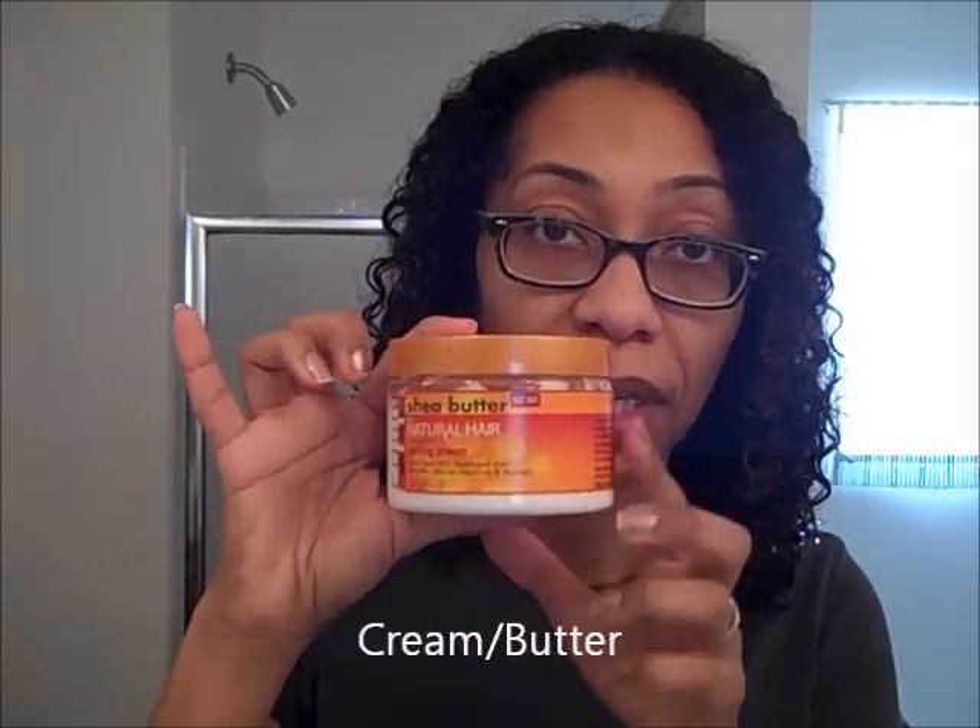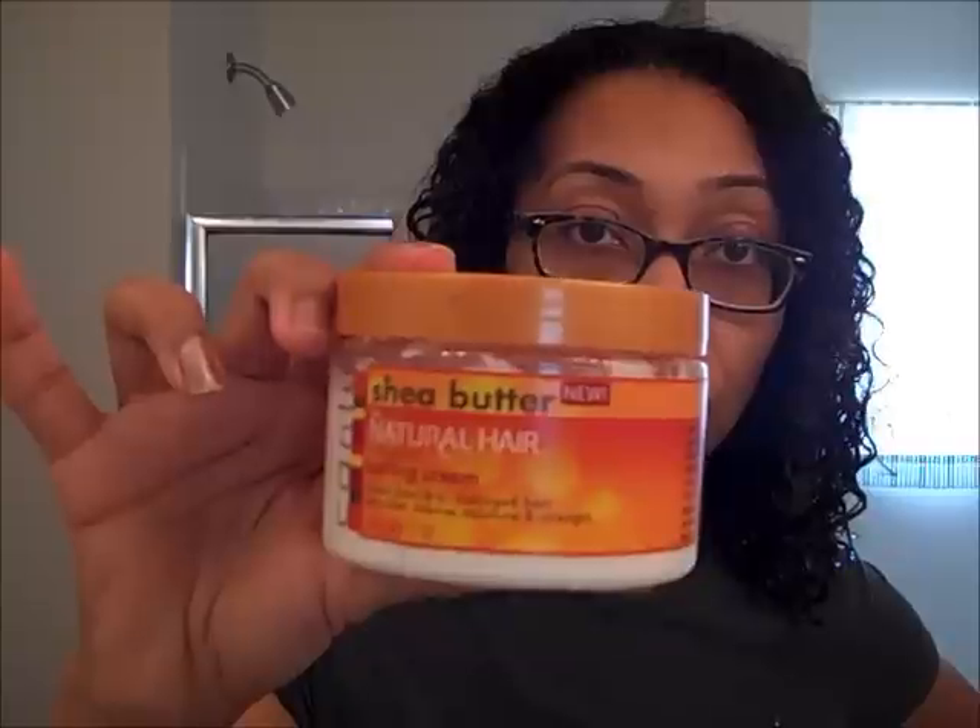The second thing I'm going to use is my cream. This is something I use off and on — it isn't necessarily a staple of mine. I love using Shea Moisture, but it's almost gone. So I'm going to use this: Shea Butter for Natural Hair Coconut Curling Cream. I'm going to use that, and then I'm going to seal it with two things.